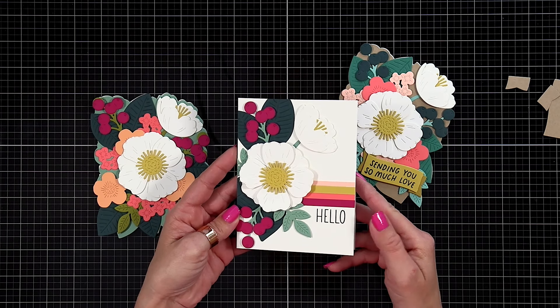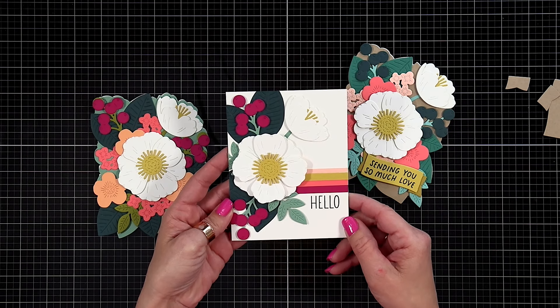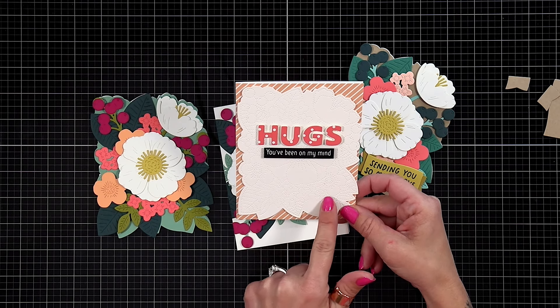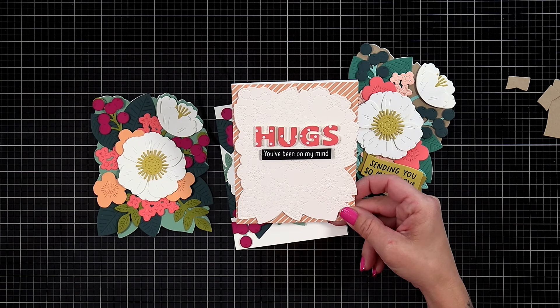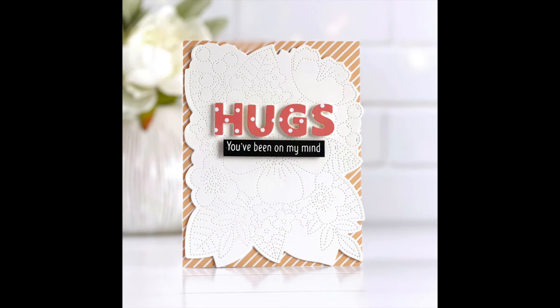The next card I created uses just the elements of the set — I didn't use the base panel with the piercing. I just used the flowers, some of the leaves and berries, added strips of cardstock and a sentiment from the Parcel of Petals stamp set. Another card just uses the backer over some patterned paper — it's got the piercing in it, giving a subtle look to the background out of white cardstock.